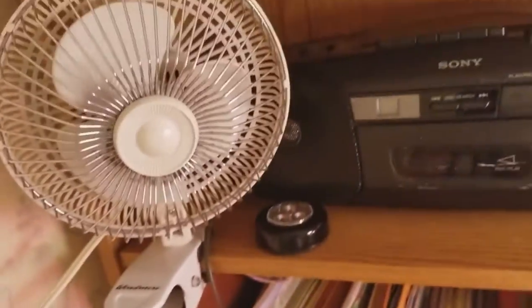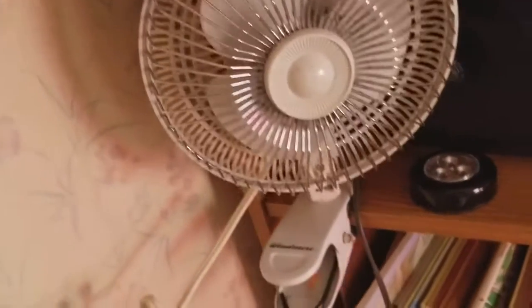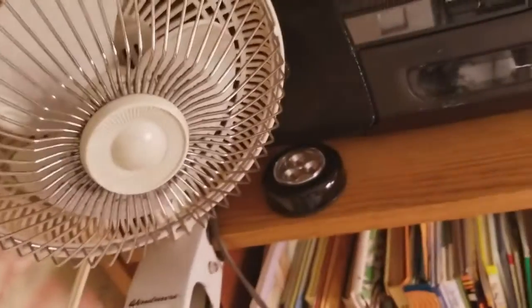Hey guys, I'm here again, still in my room with this old wind mirror clip fan and the thing is falling down. I'll start it up on the left, you can see the back. Wind mirror right on the clip. Let's go.